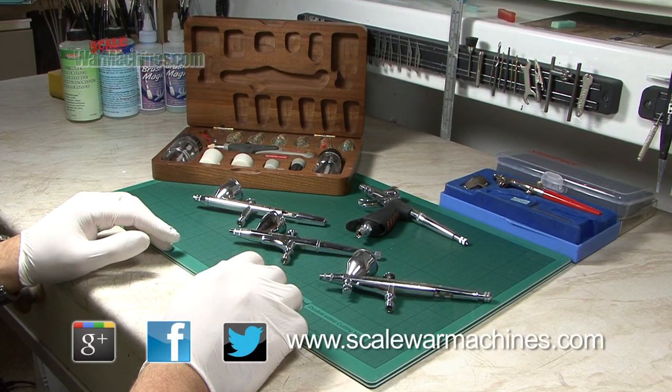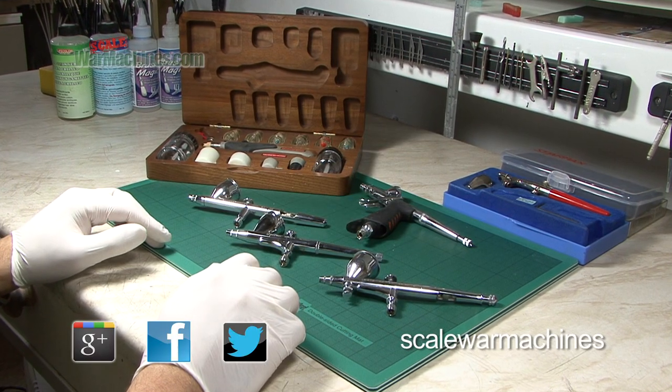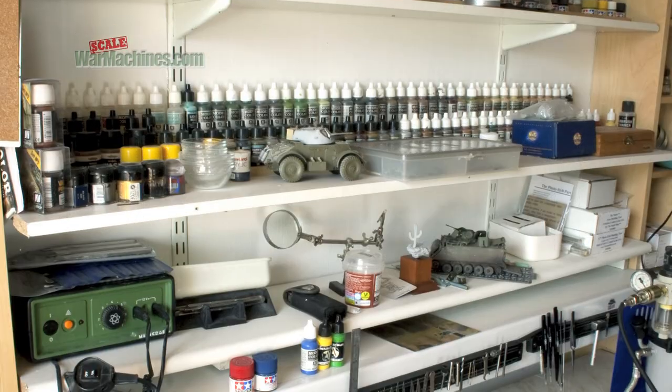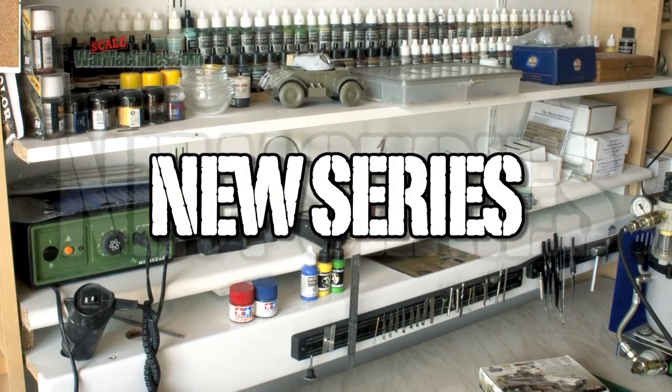If you've been following our social media feeds, you'll know that Scale War Machines has recently moved studio. We thought we'd christen this new space with a new series, The Airbrush Show.